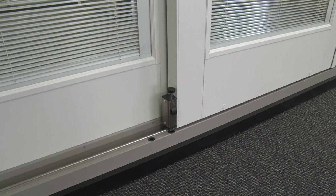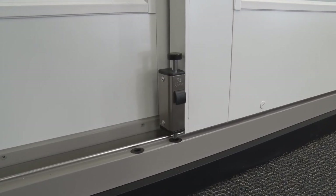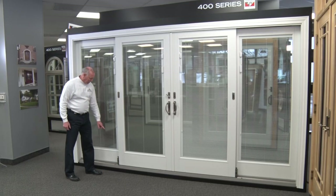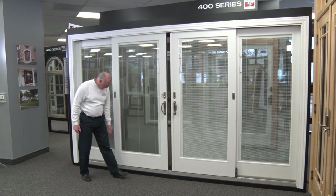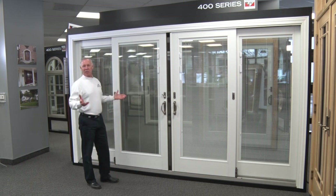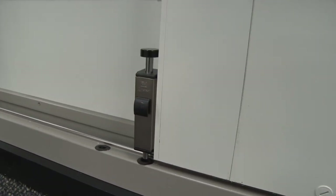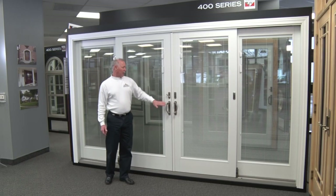Another nice optional feature that we generally include is the foot lock. You can lock this — some people use a broomstick, but this is a better way to add security. You can open the unit another four inches, step on this to lock it into place, and have a locked unit. It's great if you're heading out briefly and want a little security. Just give it a top tap and it disengages.